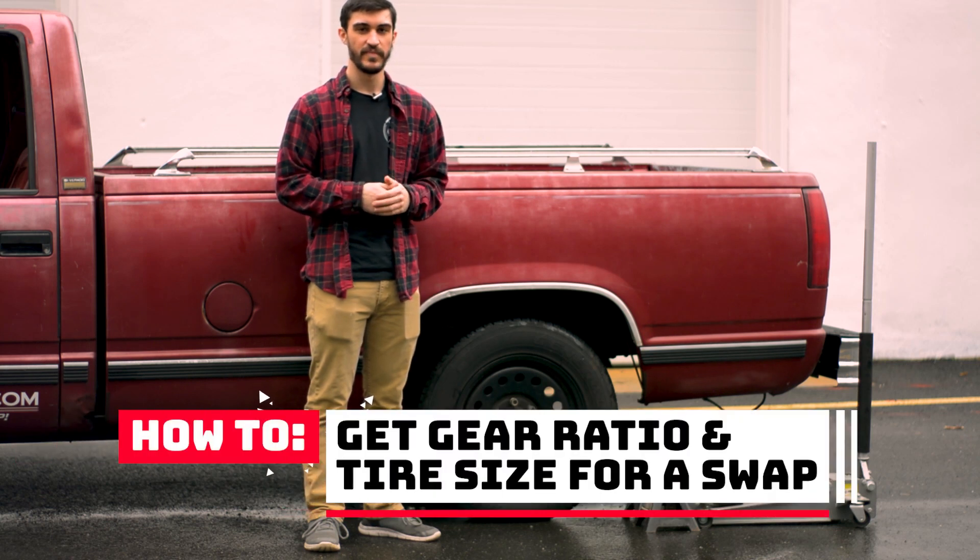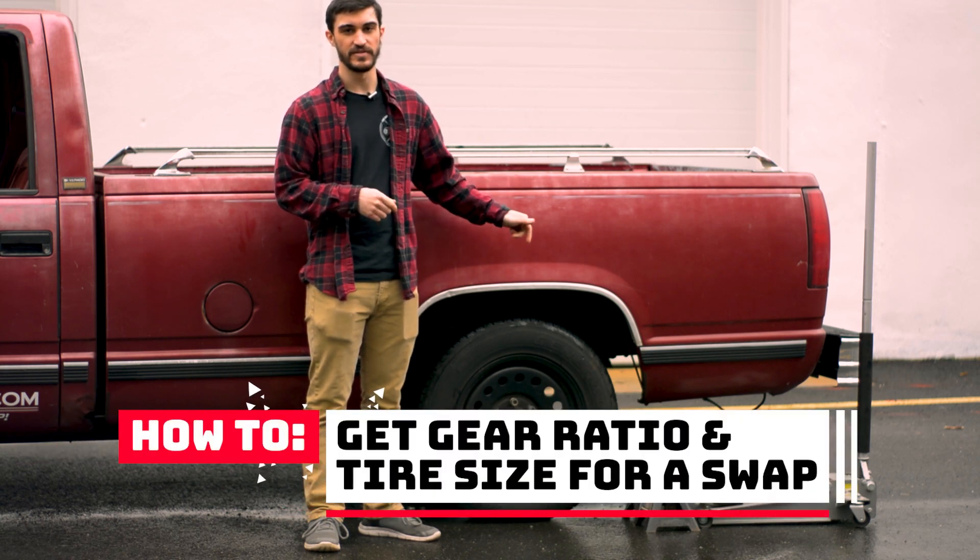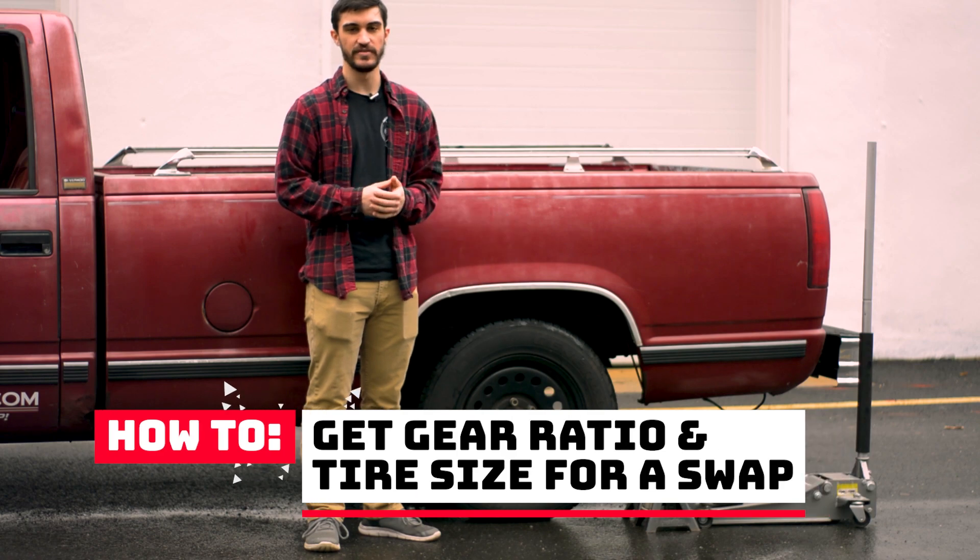Hey guys, I'm Matt from PSI Conversion, and in this video we're going to show you how to determine your rear gear ratio and your tire size.